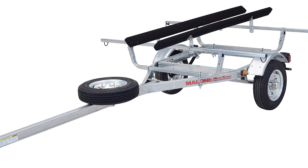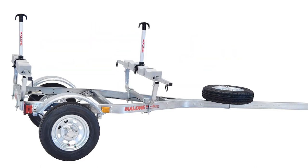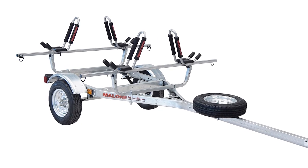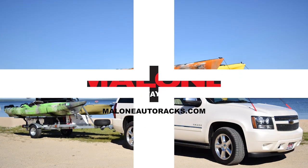For your convenience, we offer several pre-configured packages tailored for all your outdoor activities. If you're looking for the most durable, well-built, and affordable sport trailer on the market, then the Microsport is your best choice. Check us out at MaloneAutoRacks.com, and thanks for watching.